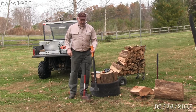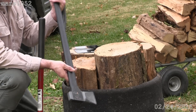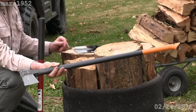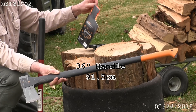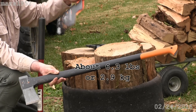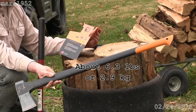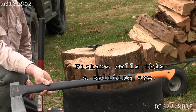Let me zoom in here and split something. We've got the Fiskars — this is the biggest one they make. This is the X27, which I think means a 27-inch handle, although the information I have at hand doesn't say how much it weighs or how long it is. It's got a nice long handle. I'm tall, I like long handles.